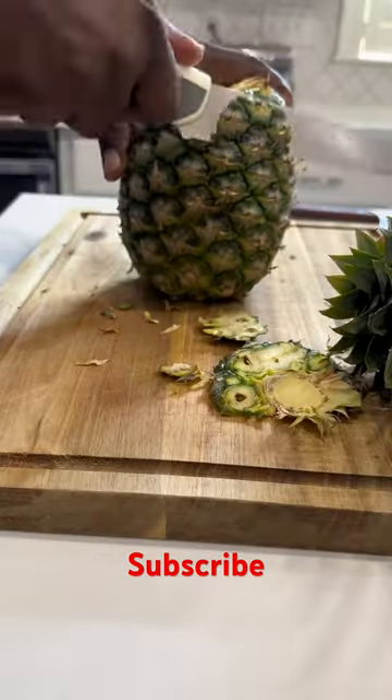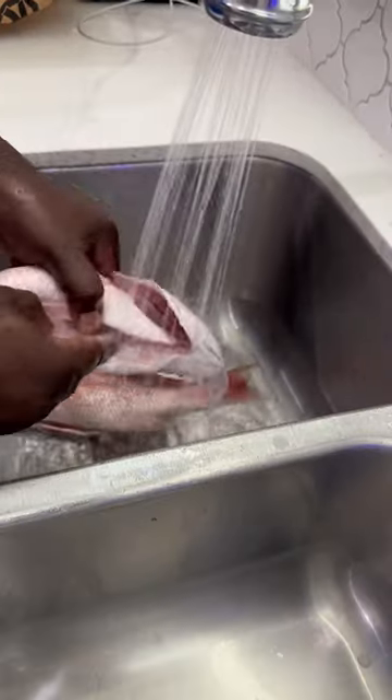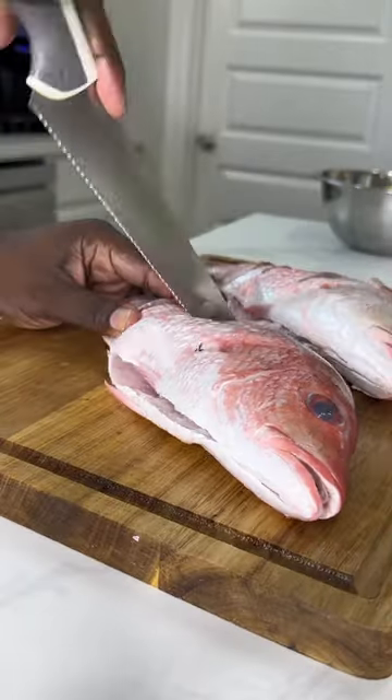My husband made red snapper last night. He cut up some pineapples to grill on the snapper for flavoring. Then he cleaned the snapper, poured some olive oil, and seasoned it with Kendra's margarita seasoning. Placed it on the grill for 15 minutes.